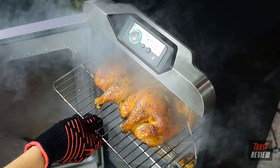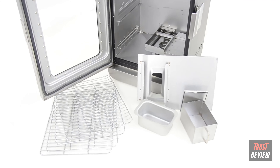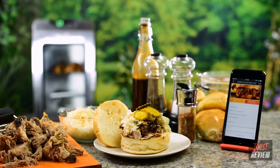Prep and clean-up are quick with four removable stainless steel racks. The interior parts and grease tray come out with no tools required and they're dishwasher safe. The new Char-Broil Digital Electric Smoker with Smart Chef Technology — simply a better way to smoke.